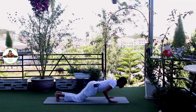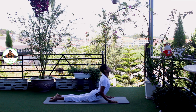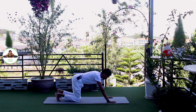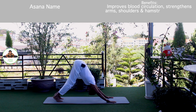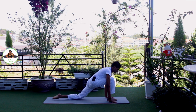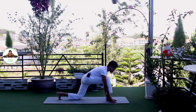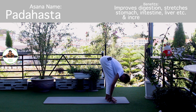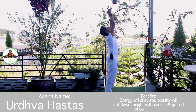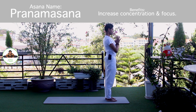Exhale, knee, chest, chin down. Push up. Om Pusne Namaha. Inhale, upper dog. Om Bhujangasana. Om Hiranyagarbhai Namaha. Exhale, downward. Om Bhaskaraya Namaha. Om Rijay Namaha. Inhale, right foot forward. Push your hip down and forward. Om Khagai Namaha. Exhale, both legs forward, chest to the knee. Om Savitre Namaha. Inhale, bring arms up. Om Rijay Namaha. Exhale, palm together in Namaskarasana. Om Bhaskaraya Namaha. Release.